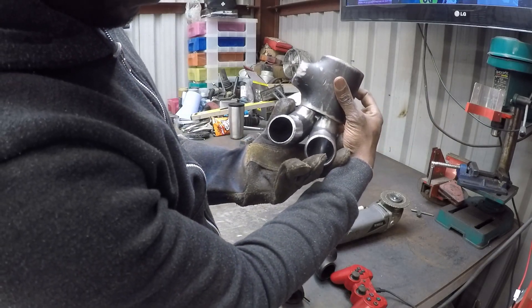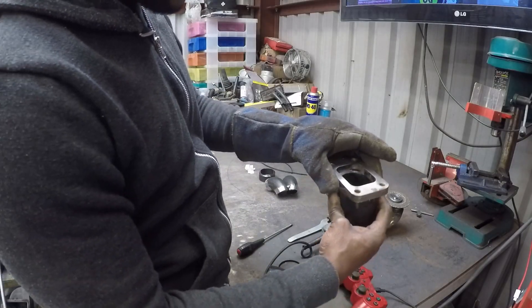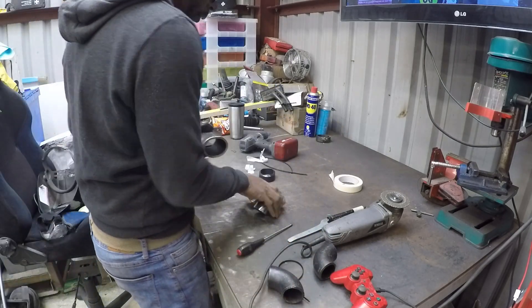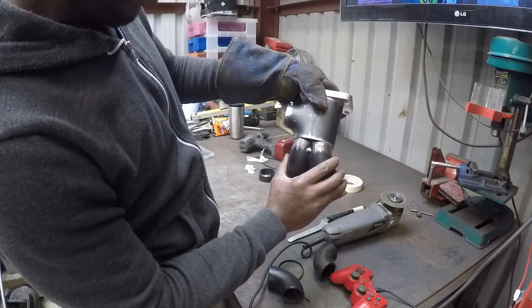So that now sits on there nice and flat. What I want to do is just weld the T3 flange into the T-piece and then lock it back up on the engine and work out the orientation. I'm sure it's square in there.